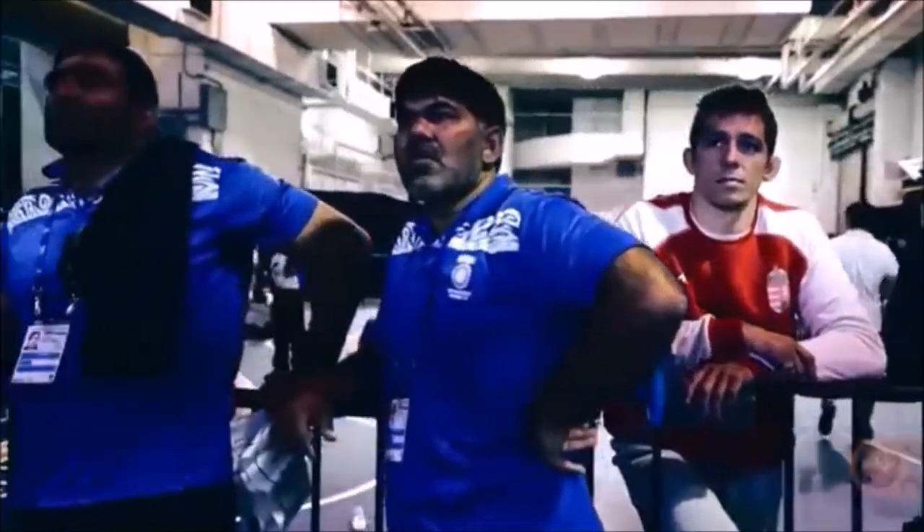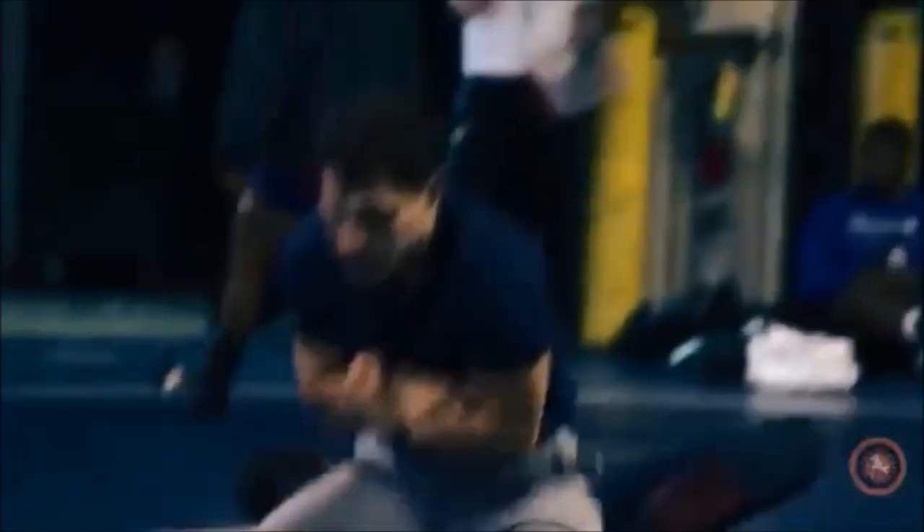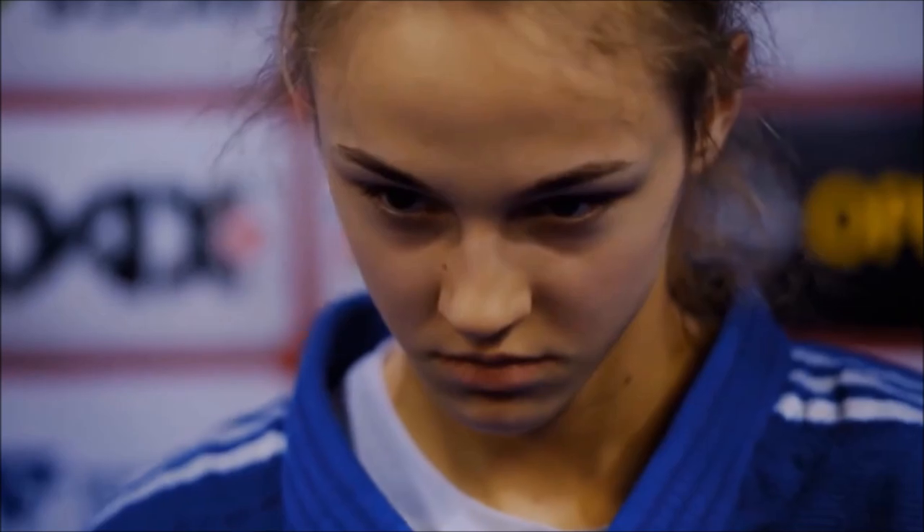Hi, this is Shady and welcome back to another technique breakdown between two arts. This time it's gonna be freestyle wrestling versus judo. This is not to determine a superior art but rather to show the similarities and differences in common techniques.